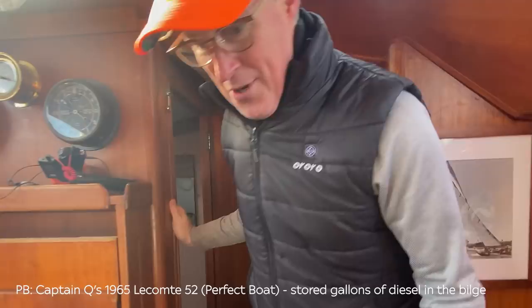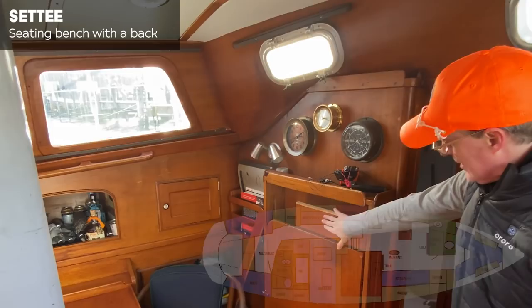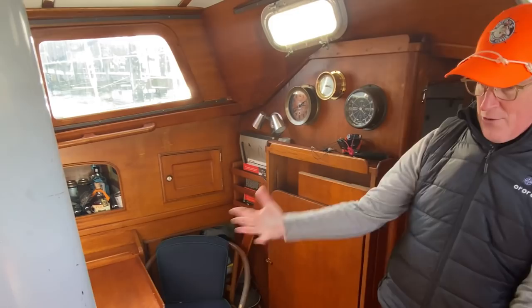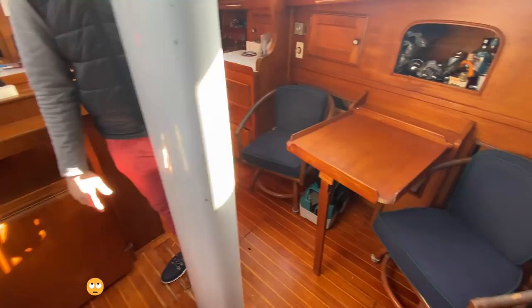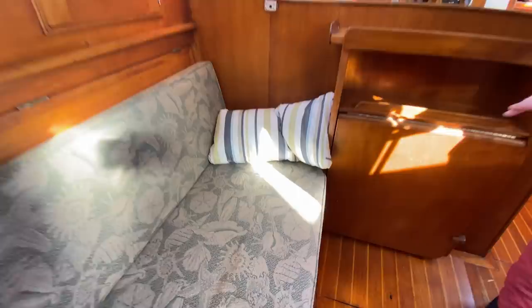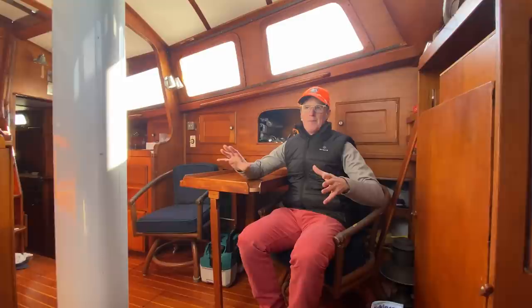Now we're in the main saloon. I don't have a settee, but I could use one, and I don't really have one dining table — I have three. This one is actually broken and needs to be repaired. When it flips up and over, it becomes a massive piece of mahogany, but there's not really great seating for it. If you were hosting five or six people here, there's not really one place where you can sit around and have a meal.